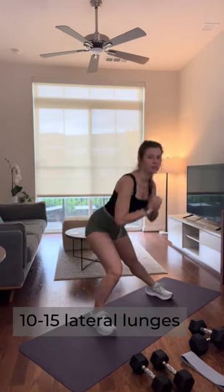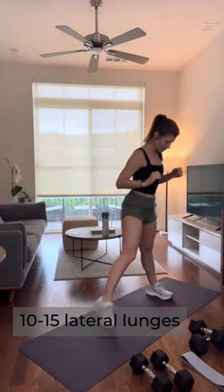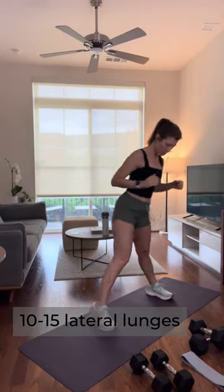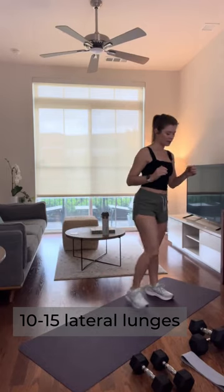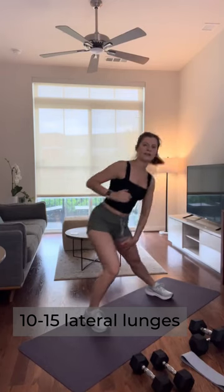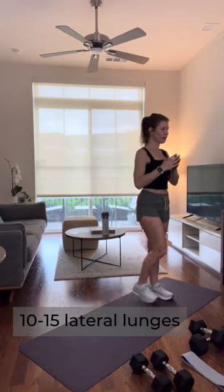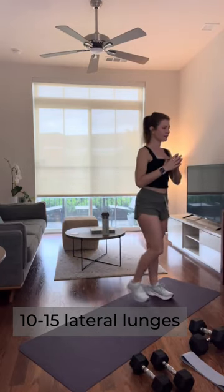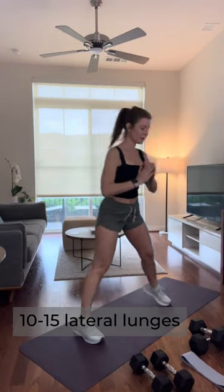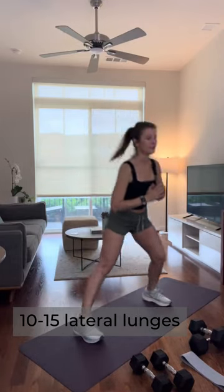Opening up those hips for the work we're going to do with weights later on. Lunging to the side and then bringing my bottom back at a diagonal. I feel a good gentle stretch in my inner thigh — those hip adductors. Let's switch sides here for 15.